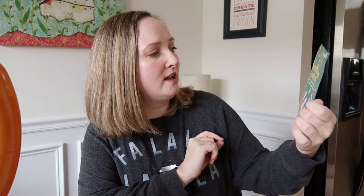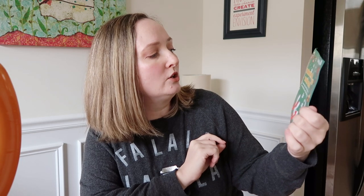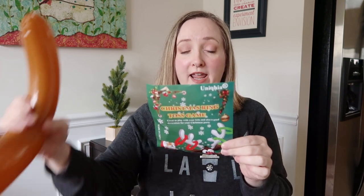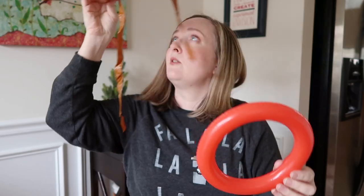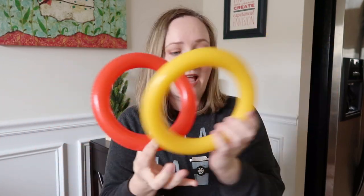This party game is called the Christmas Ring Toss Game — great to play with your kids and also a good decoration for your Christmas party. It is made in China. It comes with two inflatable reindeer antler hats, four green rings, four red rings, and eight yellow rings. Yes, there are a lot of rings, and that's one of the positives — it comes with a ton of rings.